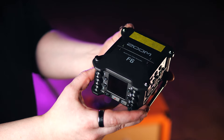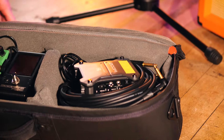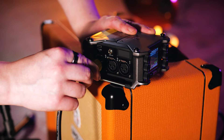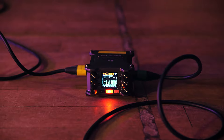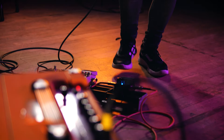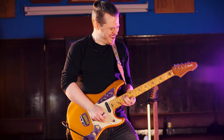This is the Zoom F6 Field Recorder. It allows me to take my recording studio out on location — no need for a laptop or an audio interface. This is a stand-alone battery-powered audio recorder, capable of recording up to six channels at once, each of them assignable for line level, mic level, and 48-volt phantom power, providing the ultimate flexibility no matter the sound source I wish to capture.